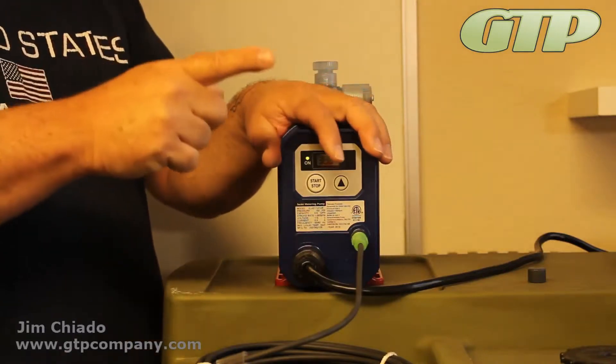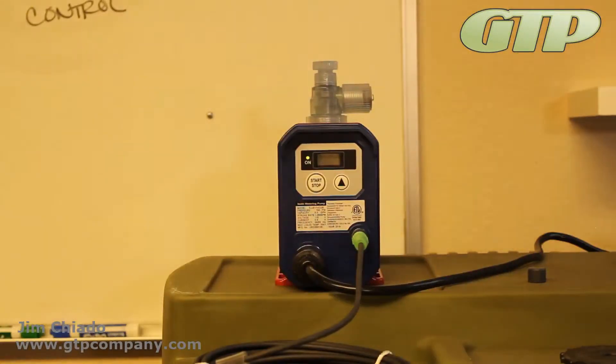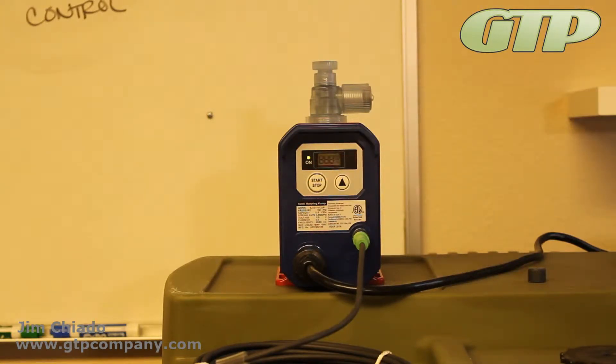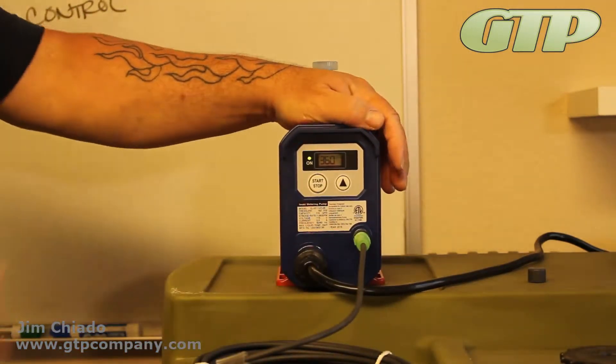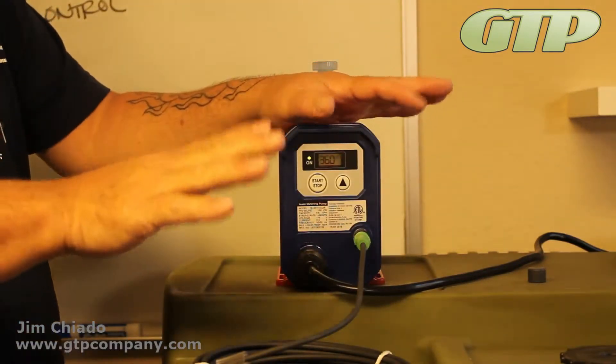It has non-volatile EPROM memory. If I leave this in the start position, which will stop the pump — we've left it in the run mode — when I come back over here it comes right back to where it was. So you can see that the non-volatile memory remembers where it's left. If you leave it in the on position you can control it with your controller, just turn it on and off; it'll come right back on and it's not going to falter.